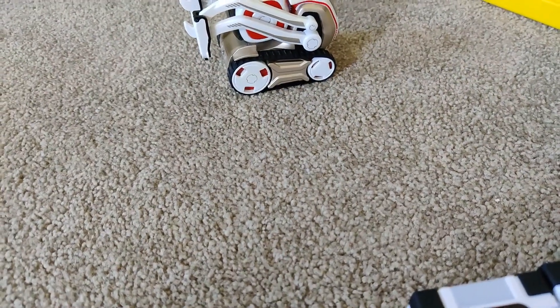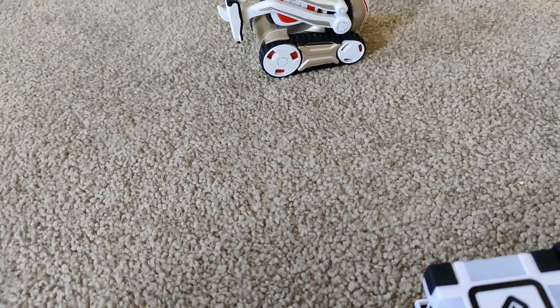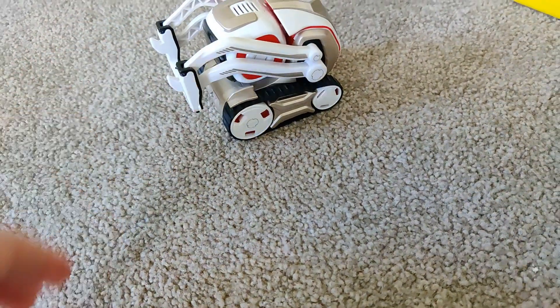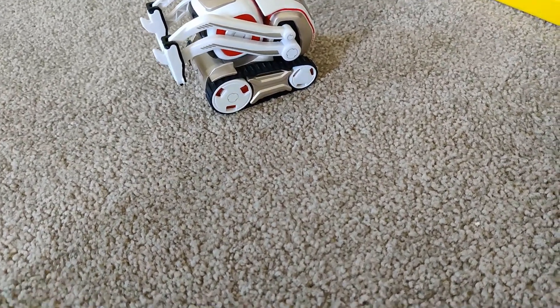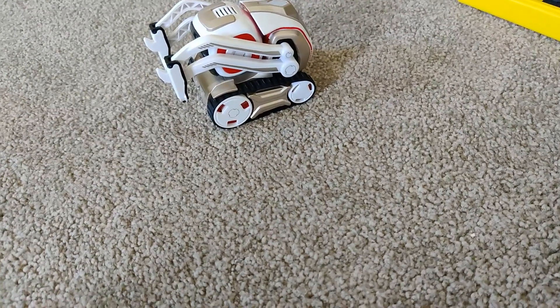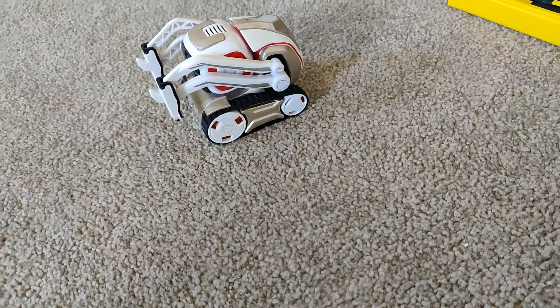Before when we started to try to fix it, we started to take everything apart — the whole arms, this whole part. We had to take it all apart because we couldn't find any good videos or good ways to fix it. But it turns out you just have to put it right back together after you're done.